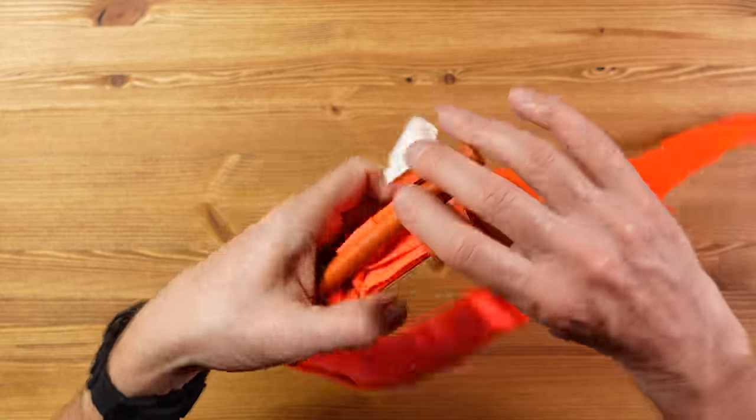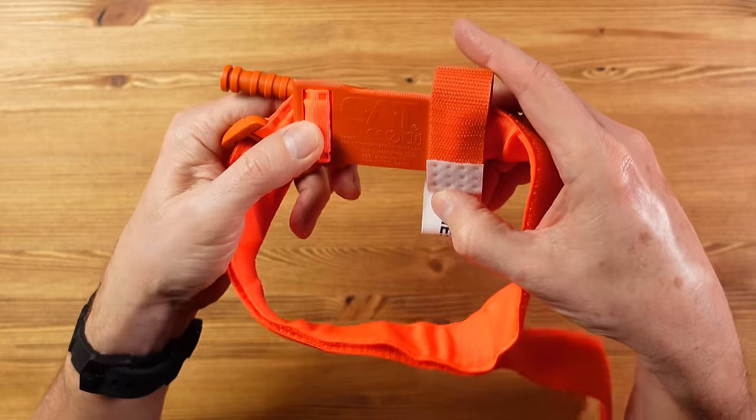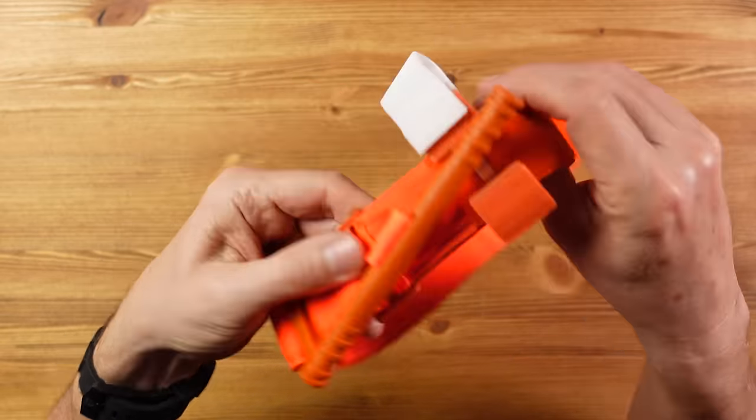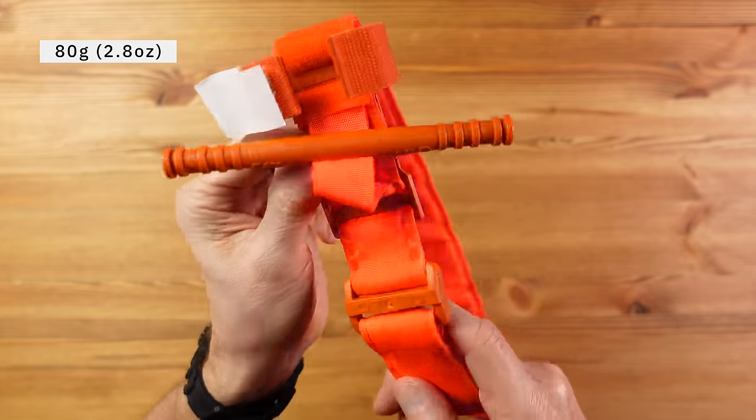Ideally clothing would be cut away so that the tourniquet can be applied directly to the skin, but if the situation demands and there isn't enough time, it can be applied over clothing. It's also been tested to be effective with children, even young children. And there's no immediate panic to remove the tourniquet — it has to be on for six hours or more before permanent muscle or tissue damage can occur, although under two hours is often recommended. The benefits are that it works, and this type works really well. It's lightweight at just 80 grams, and it is quick and easy to use and can be self-applied.